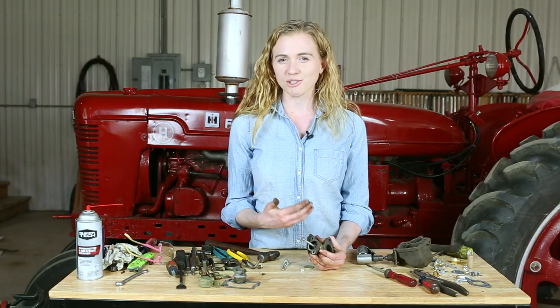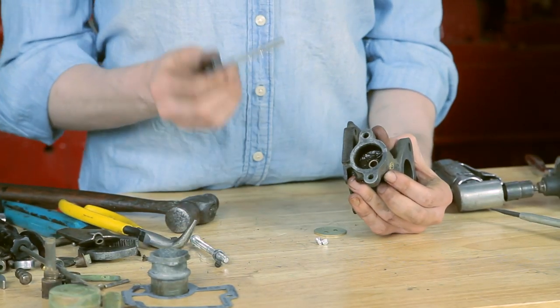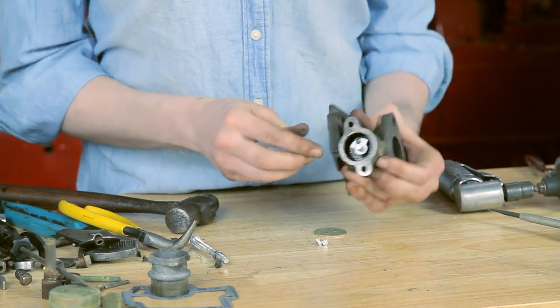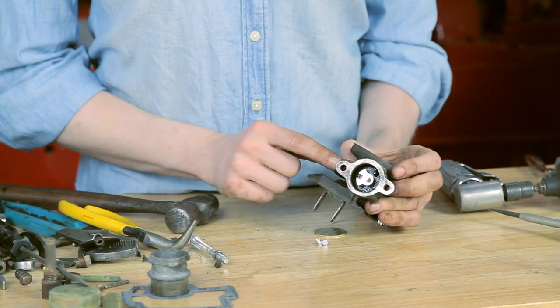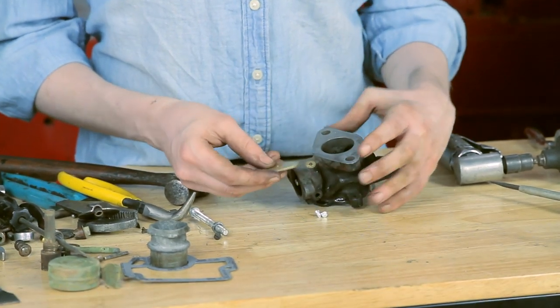When you do replace the bushing, you might peen it over, so you'll need a reamer to clean it up. Once you've done all that, you're ready to put your new throttle shaft in. Make sure it slides in there and fits well — it is directional. Notice that the groove is back towards you; that's the way it's going to go onto the carburetor.